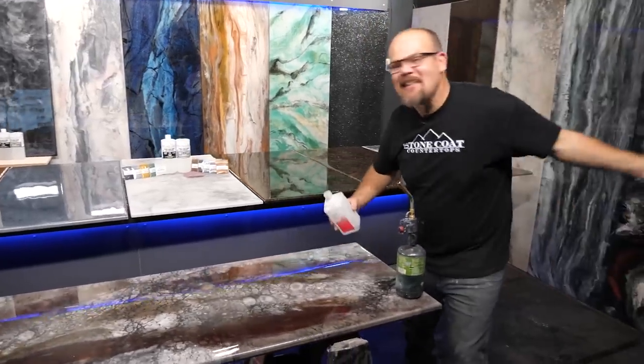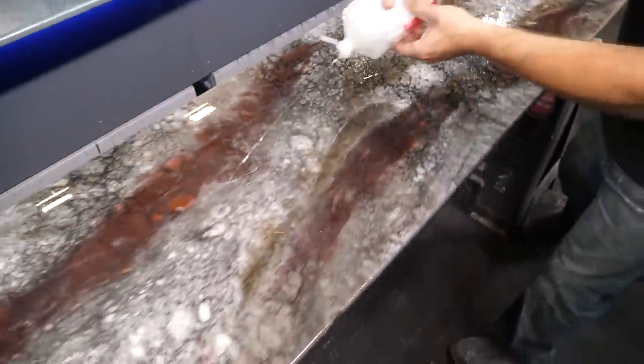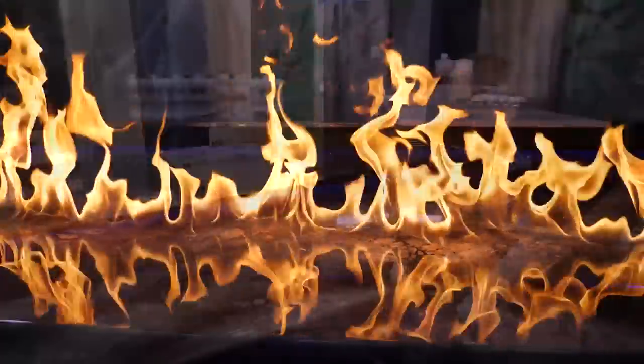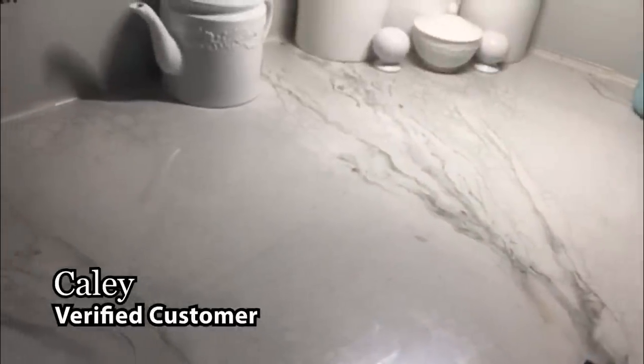If you can't take the heat, get out of the kitchen. Stone Coat Epoxy is heat resistant. We're going to spray this alcohol right on this finished piece, light it up and watch what happens — beautiful! Best of all, you won't break the bank because Stone Coat Epoxy is affordable. This is my own countertop and with two young kids it's held up beautifully.